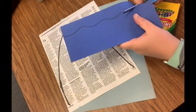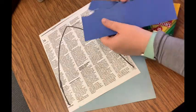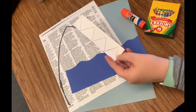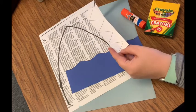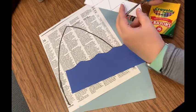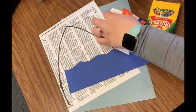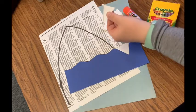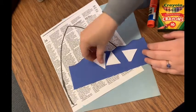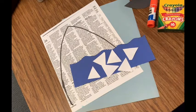Throw your scraps in the scrap pile. Go ahead and grab this white paper with the shark teeth traced onto it, and we are going to cut those teeth out. Throw these two scrap pieces away. Let's see — I have one, two, three, four, five, six shark teeth. Perfect!